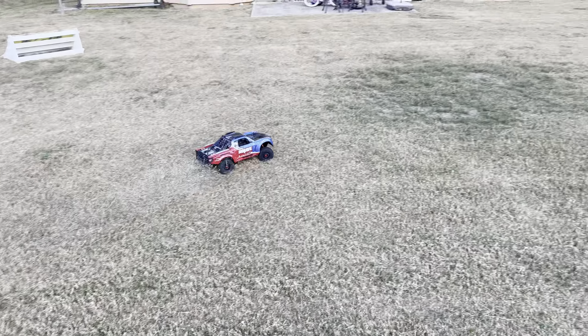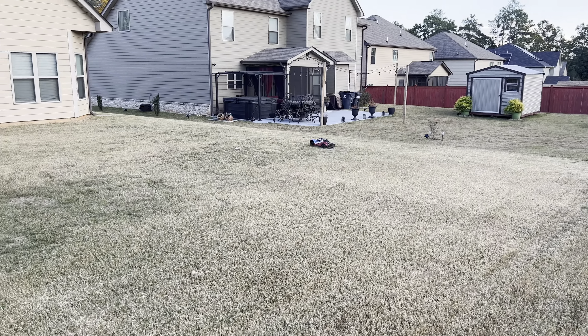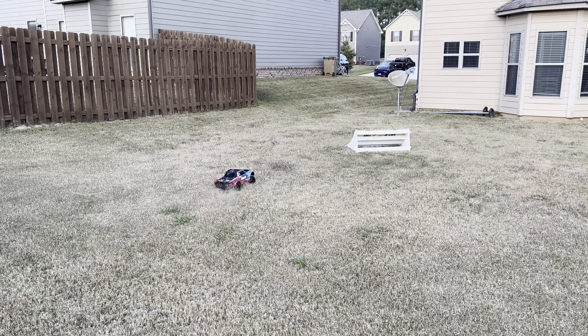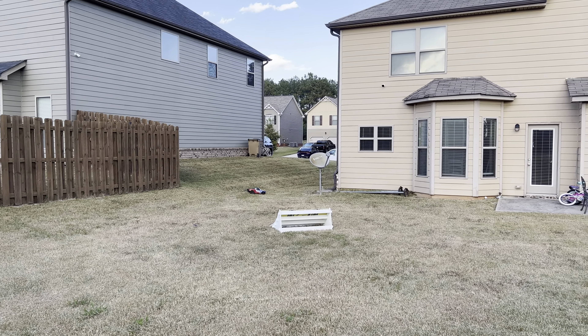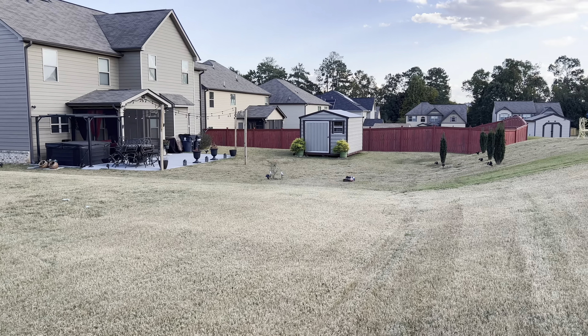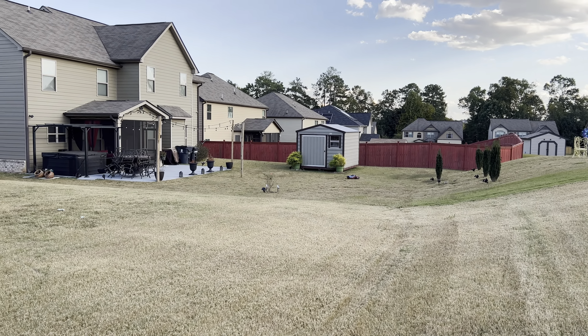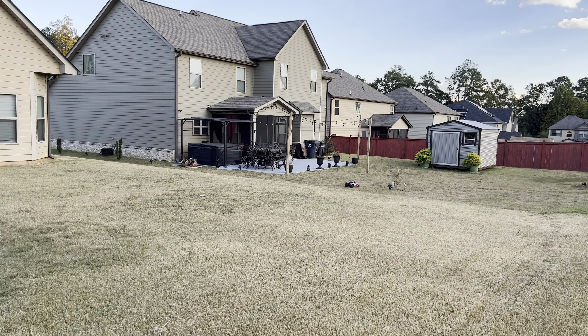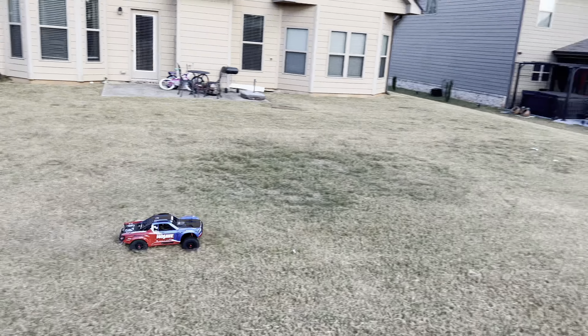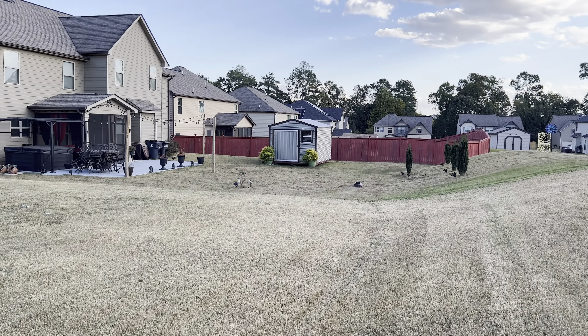Coming right at you — I almost rode it that time. Turning is nice, turning very nicely. The back jumped up that time — I came out of Mr. Bruce's yard.